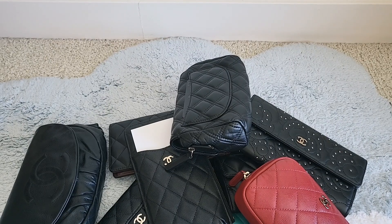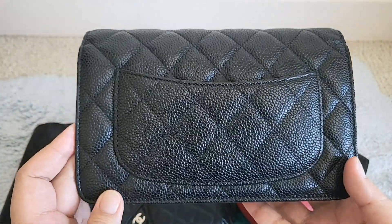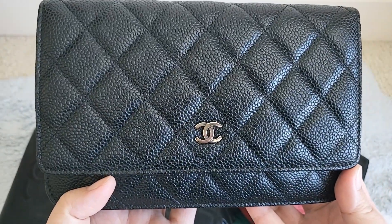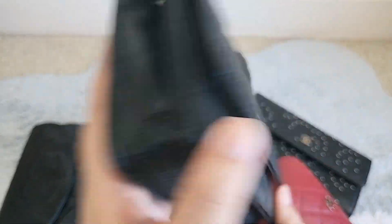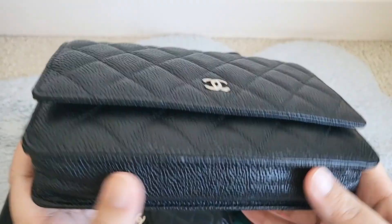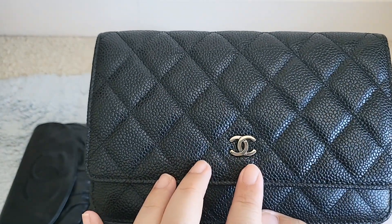My next wallet on chain I actually received as a gift — my one and only ever gift from my mother-in-law. I think my husband guilted her into purchasing it for me in London. It's the black caviar with silver hardware, and that's a story for another time.